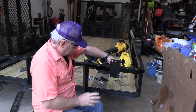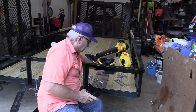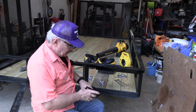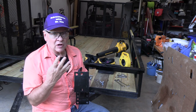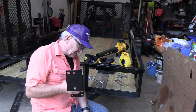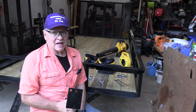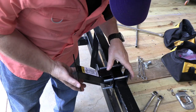The tire carrier goes on like this and it's got some nice plates that go on the back and a couple of through-bolts. This is a three-hole configuration for either four-lug or five-lug. I have a five-lug trailer tire for my axle, so we're going to use that setup.